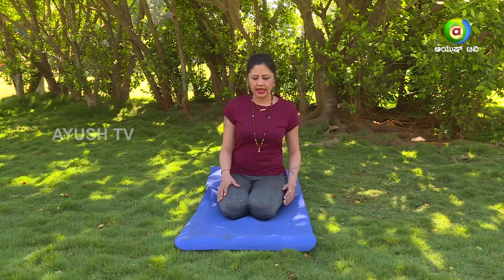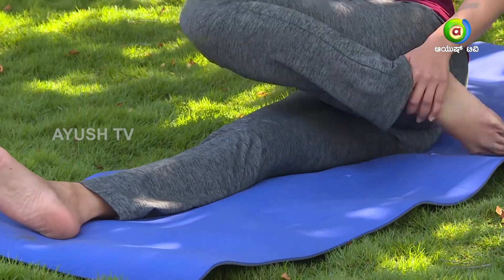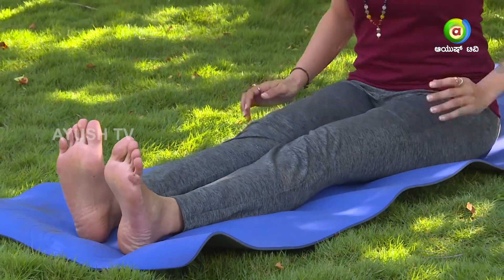We will practice the easy version and then later in the advanced practices you can practice the full Matsendrasana. Now for Ardha Matsendrasana, you need to be sitting on the yoga mat and stretch your legs straight. Keep your back erect. This is the beginning position called as Dandasana.